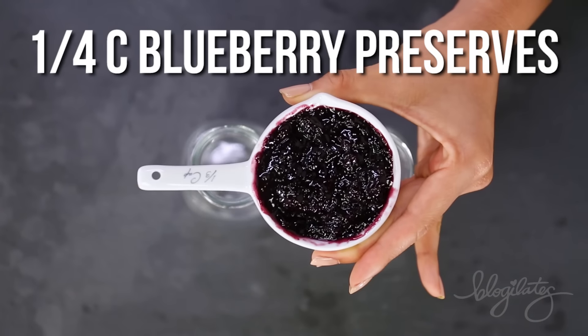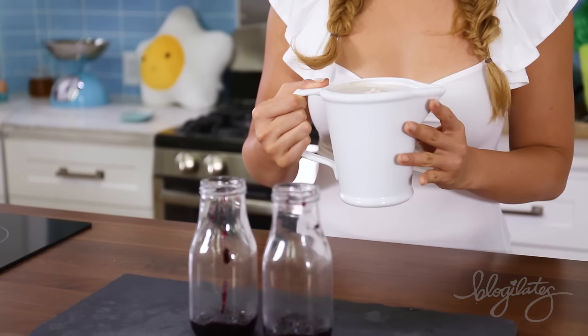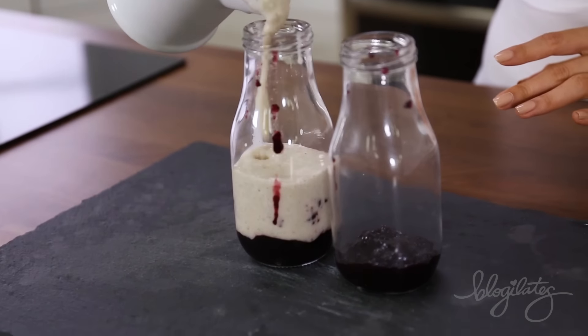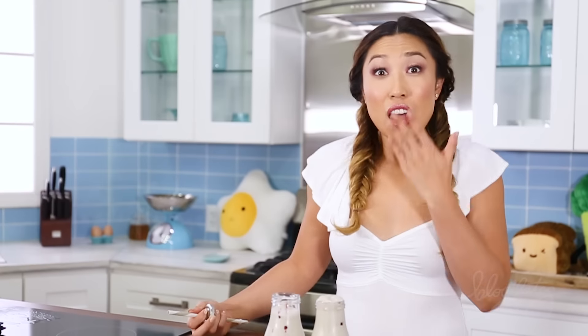Now we're going to put some jam on the bottom — trust me, this is going to look so good. I've got blueberry jam. Now pour in that thick mixture and look how cute it is. You can get these milk jars at a place like World Market or even on Amazon.